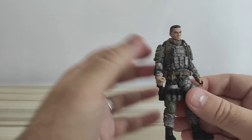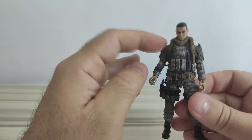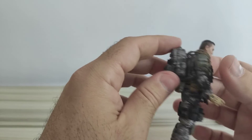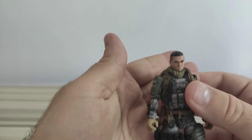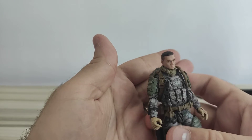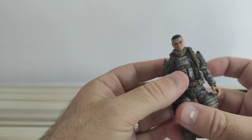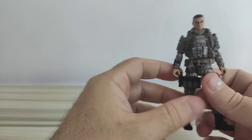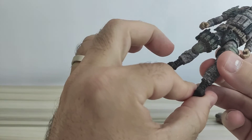Besides that, it comes with pouches on the legs, a belt, a vest, shoulder pads, a backpack, and a scarf. None of this is new — we've seen this before. So that's it in terms of accessories.